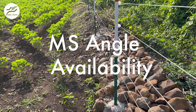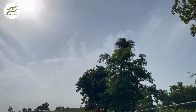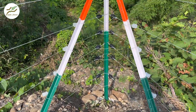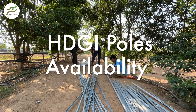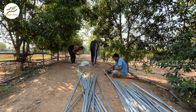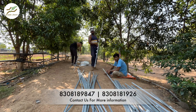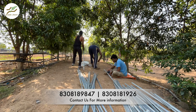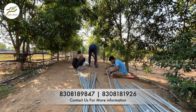MS Angle poles are widely available across various districts and regions, and their popularity and common usage make them accessible to broader markets. In contrast, the landscape of HDGI poles is different. While these poles offer enhanced durability and protection through galvanization, the number of reputable suppliers might be more limited. It is important to identify trusted vendors like Krushi Store who provide high-quality HDGI poles, ensuring that you are investing in a reliable and effective fencing solution.